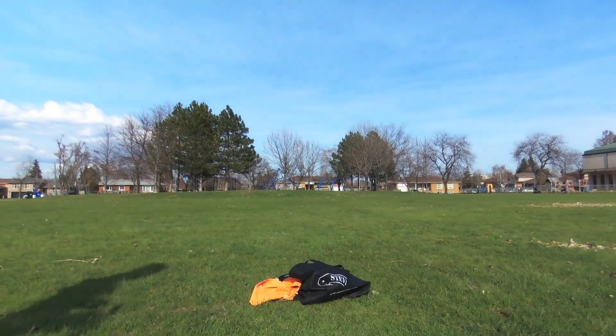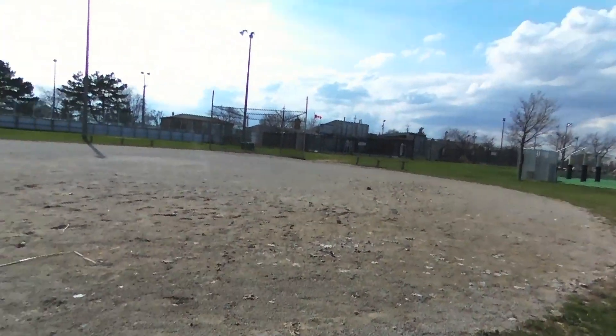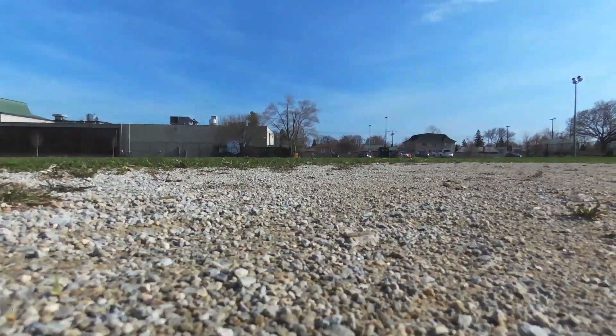Battery life is about 10 minutes based on my usage. It does come with two batteries in the box, and that's a quick look at the Bebop drone.